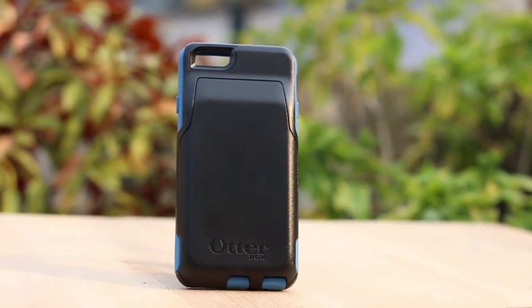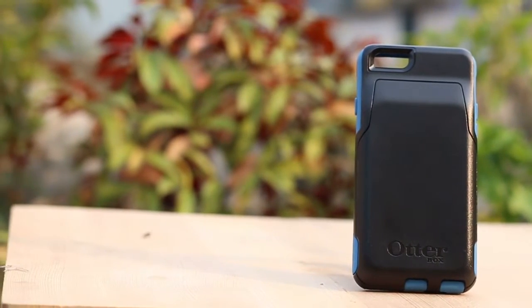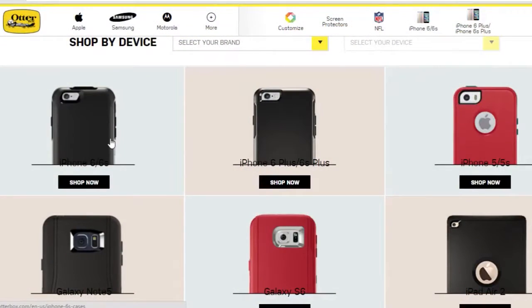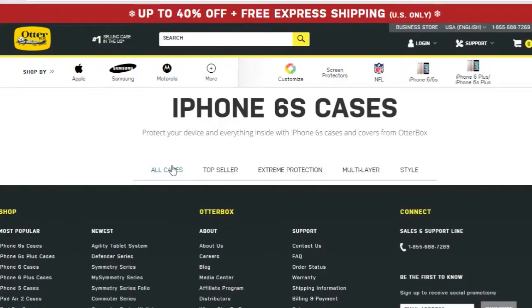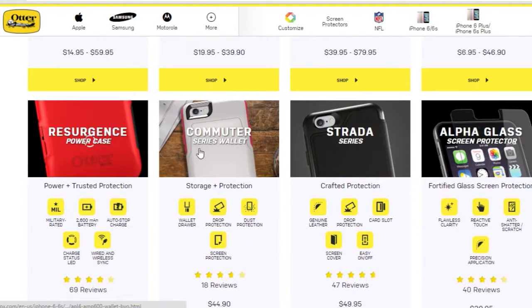Hi guys, back in another video from technicallogic.com. First of all, a special thanks to otterbox.com for providing us a review unit for their different cases for iPhone 6 and 6s. You can visit their website for different protective cases available for different devices — the link is given in the description. So let's get started.